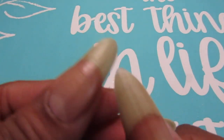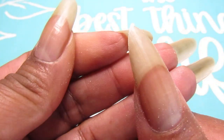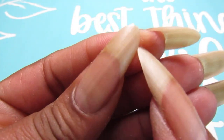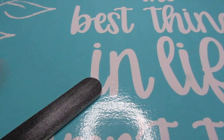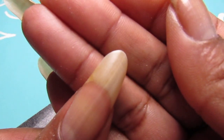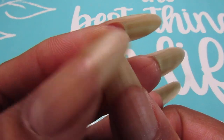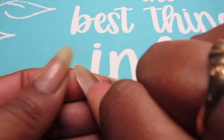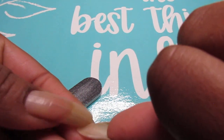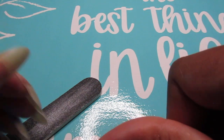And there you guys, you have it — see that! That sucker is sharp, I'm telling you. So this right here is the almond, and that one is my stiletto. And it is sharp, it is really really sharp.